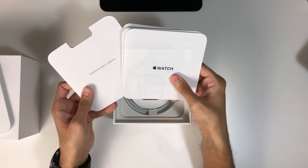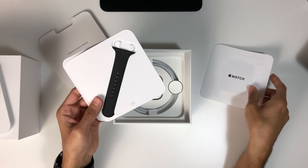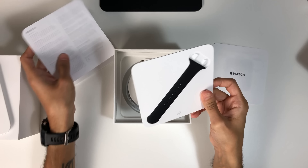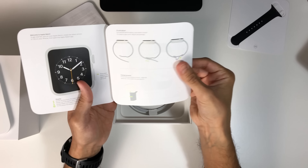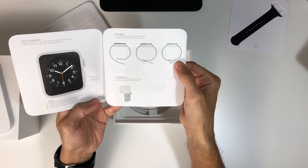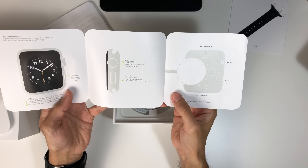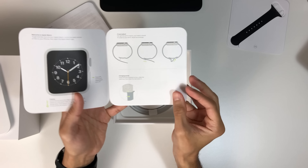As with all Apple products the paperwork is very well presented. We have a simple set of instructions along with a smaller size sports band if you have a smaller wrist, and an information sheet. The instructions are very basic yet easy to follow, showing the functions of the watch and how to change the strap.